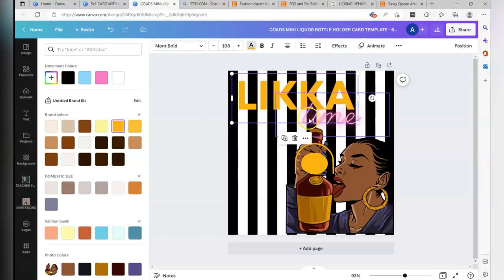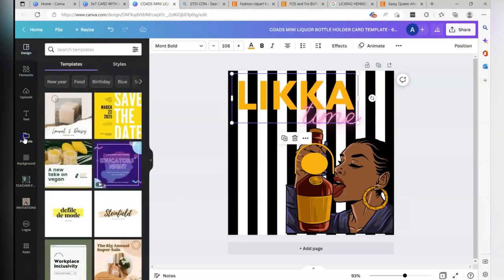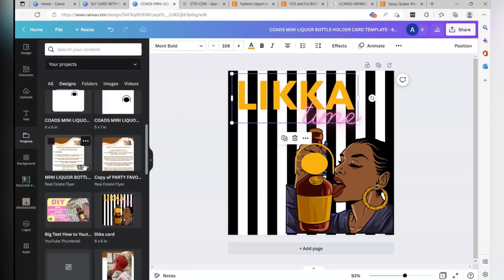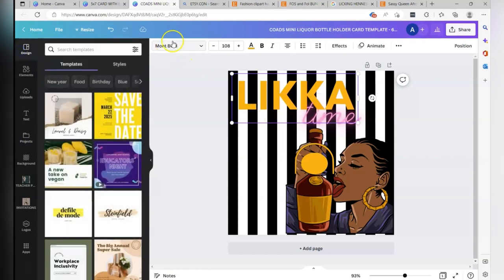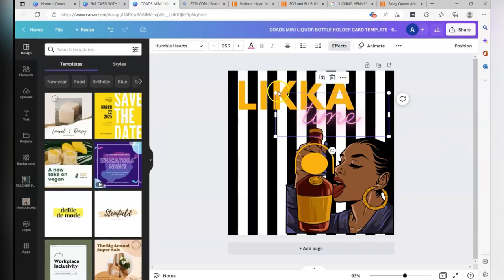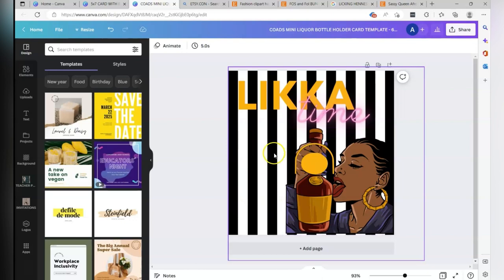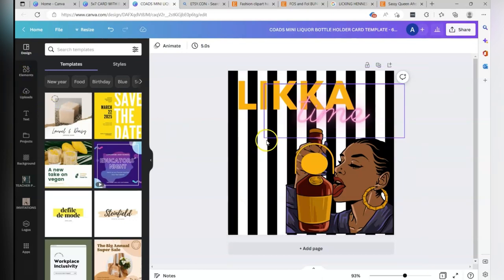I played around and changed the colors to keep it cohesive — no blue, just keeping it consistent. Very simple design. I'm going to add some effects on the liquor because it's a little dull. One thing to note: make sure the words are not too close to the bottle because they will be hidden if the bottle covers them. I'll show you the Casamigos one I did — the bottle was so tall it covered up the words. Make sure people can see both your clip art and the words.